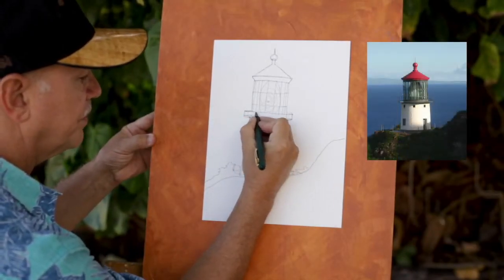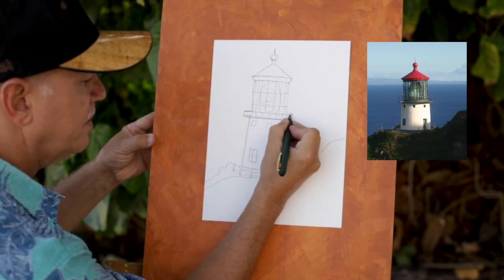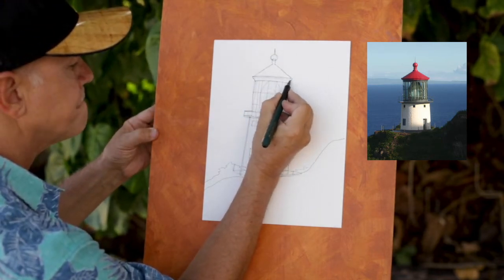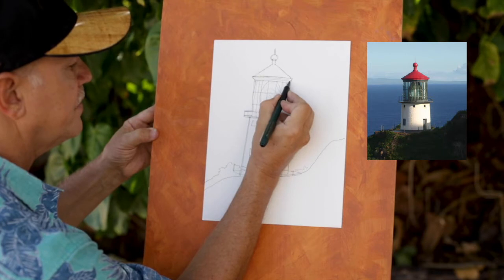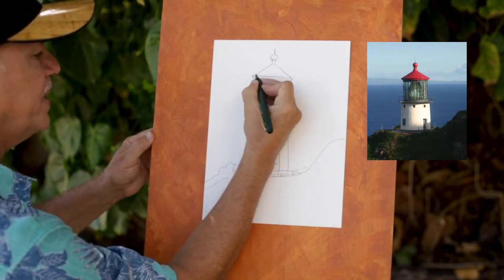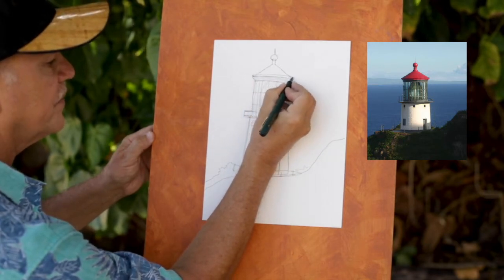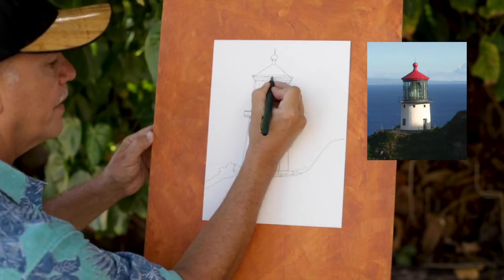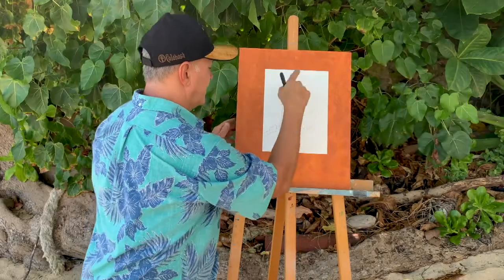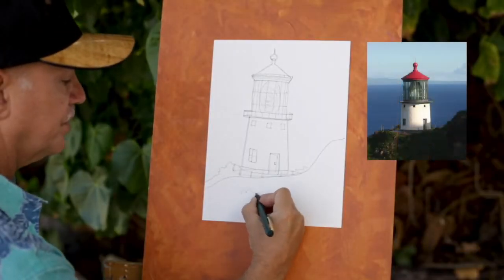Putting some bars up here that hold the railing, and you can put a couple more little lines here. They even have a little railing up here right above the lens, that also has some little bars there.